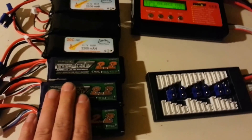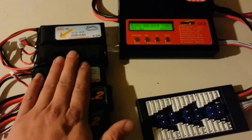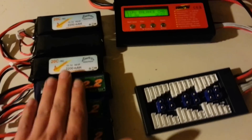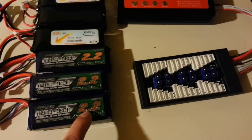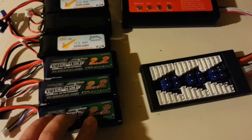When you're charging in parallel, all batteries have to be the same cell count — three cell, four cell, six cell, two cell — and they should all be the same milliamp rating. Other than that, it charges really fast. I can charge six of them in about 20 minutes.